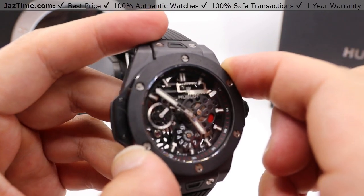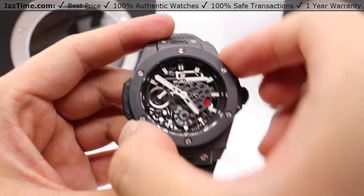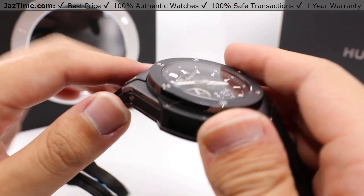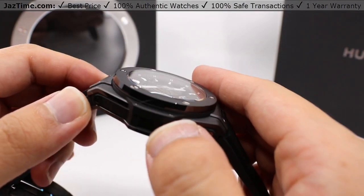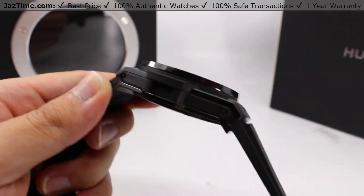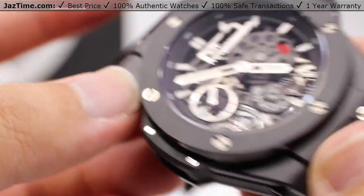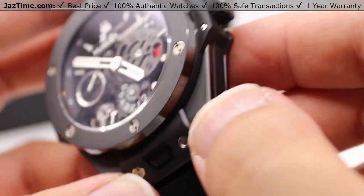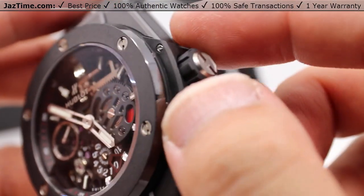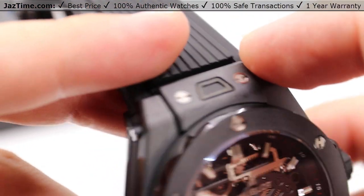This case is made of micro-blasted and polished black ceramic. You can see on the sides here high polish with a micro-blasted satin finish along the face of the case, as well as around the crown guard region and all the way down to the lugs.